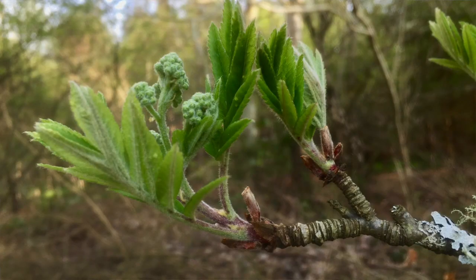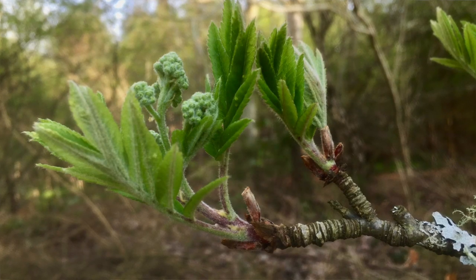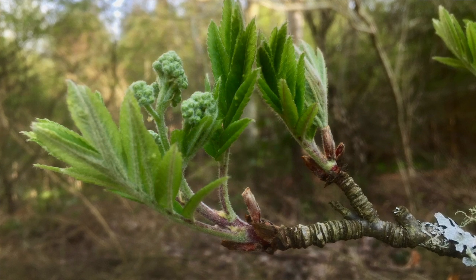I wanted to just point something out which I think is really lovely to notice at this time of year, especially for students who have worked with me on my winter tree ID courses where we look at buds a lot — bud scales and tree buds. Here in the north of Scotland, a lot of the trees are now bursting their buds.